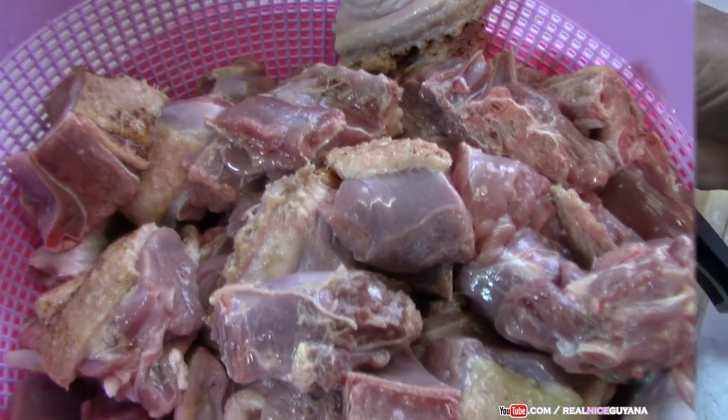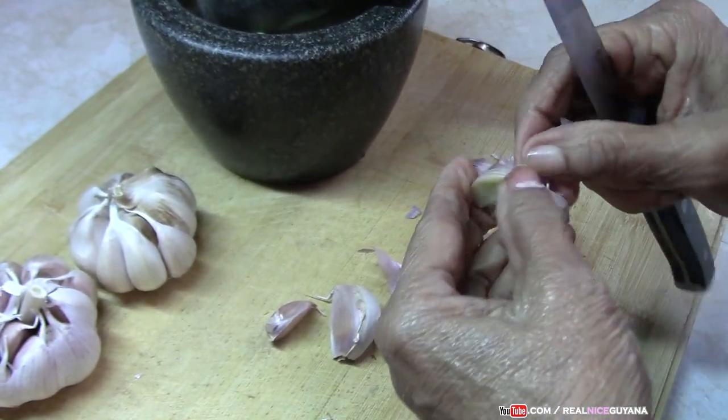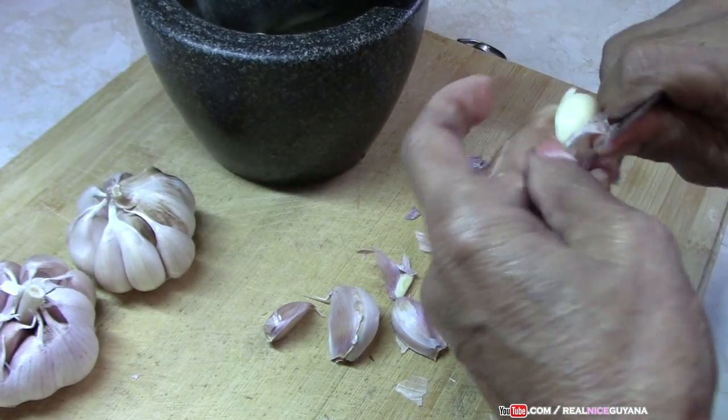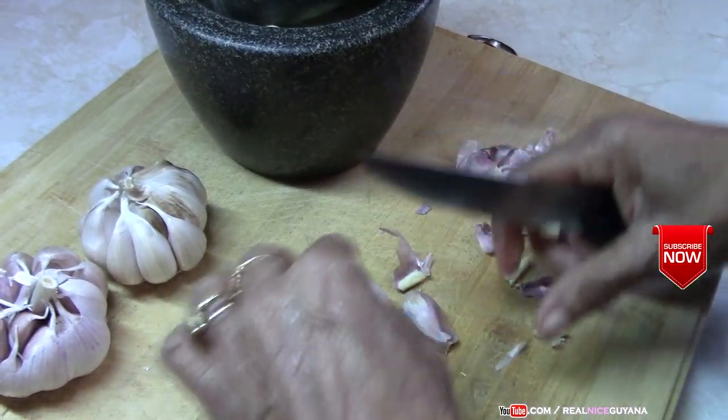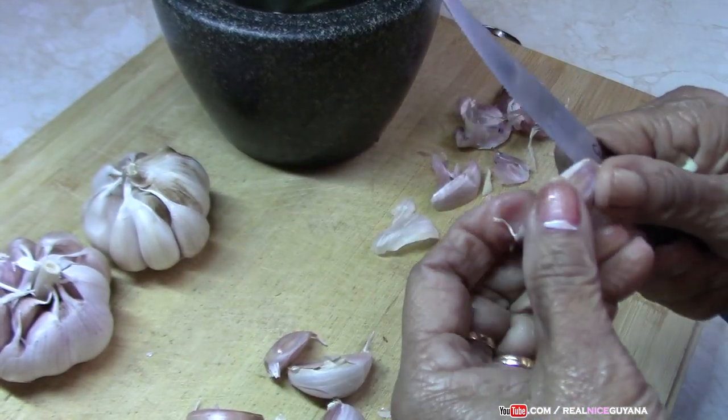At Christmas time, along with your sponge cake and black cake, people like to have a nice duck curry and dal puri too. Mom makes the softest dal puri!